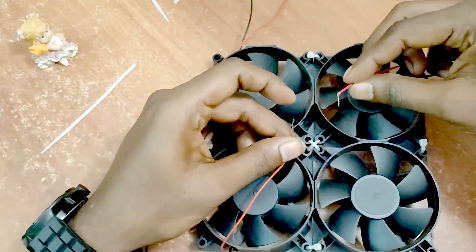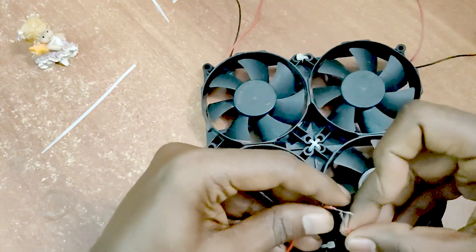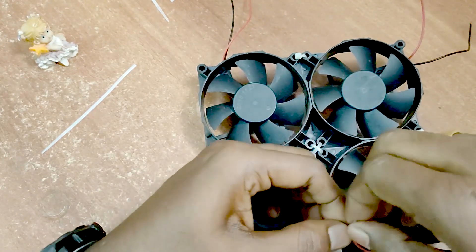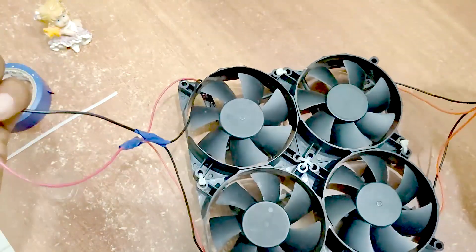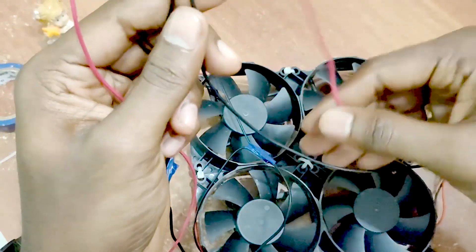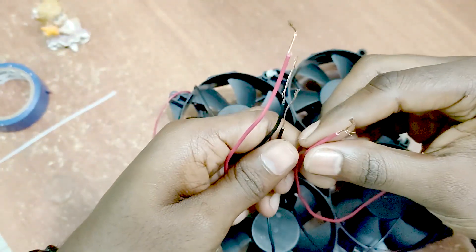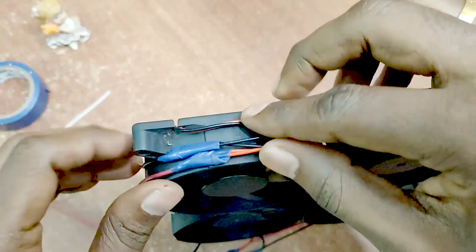The red wire is positive and the black wire is negative. Use superglue to secure the black wire in place.